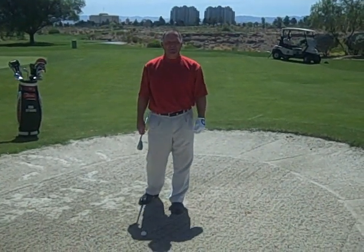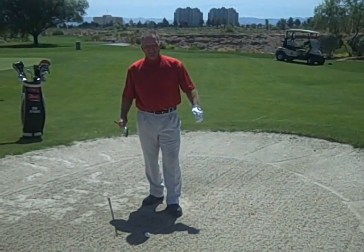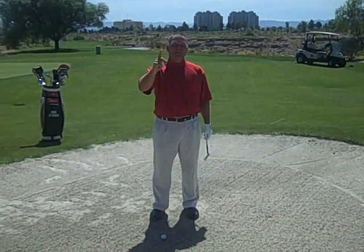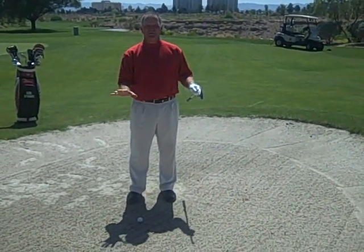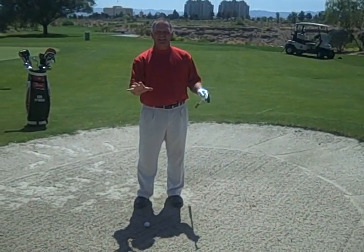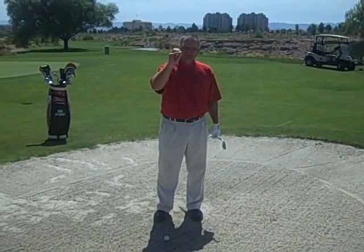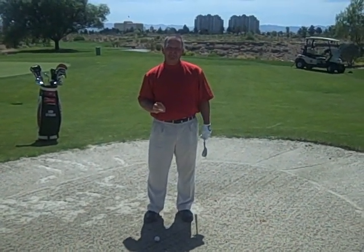Hi, I'm Bob Byman for your next round. I teach a lot of amateurs and I have not seen one amateur that really understands bunker play the way a professional would. So let's see what bunker play 101 might entail.